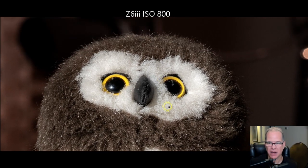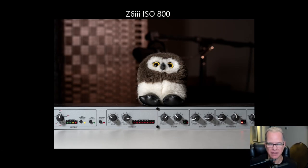So anyway, there you go — that's just a quick ISO test. I hope you enjoyed that. If you like these videos, please like and subscribe, and we will catch you on the next video.